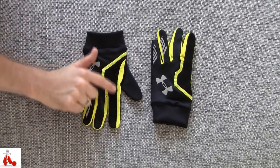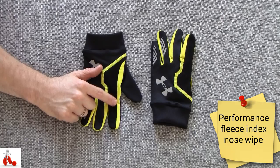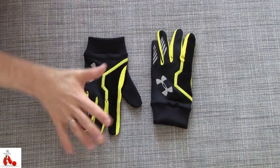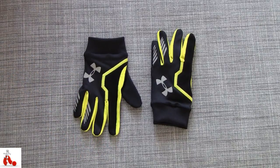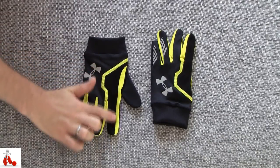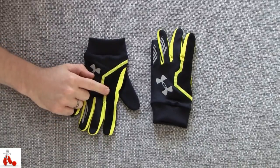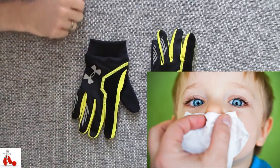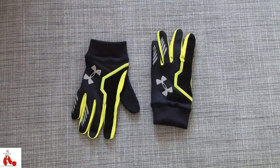The interesting part is what Under Armour calls the Performance Fleece Index Nose Wipe, which is fancy marketing lingo for soft fabric to wipe your nose with. You can imagine that going outside in a cold environment, your nose will start running at some point, especially when you're doing some kind of sports activity. It's nice to have a little patch on your glove to wipe your nose with, rather than having to do it with your shirt or jacket. And even looking for a tissue is usually not really an option. It's a nice touch — something you see in a lot of snowboard gloves or ski gloves as well.